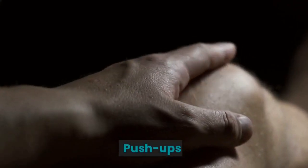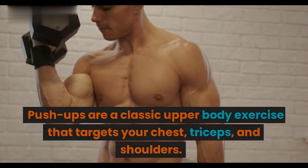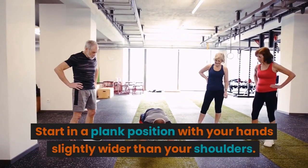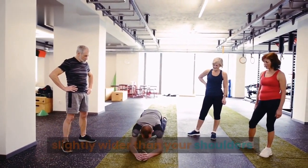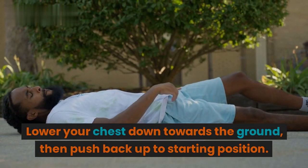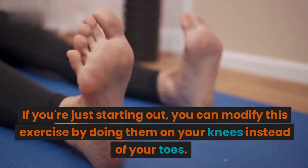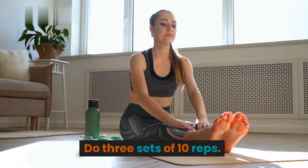Push-ups are a classic upper body exercise that targets your chest, triceps, and shoulders. Start in a plank position with your hands slightly wider than your shoulders. Lower your chest down towards the ground, then push back up to starting position. If you're just starting out, you can modify this exercise by doing them on your knees instead of your toes. Do 3 sets of 10 reps.